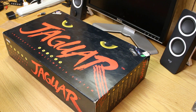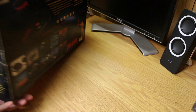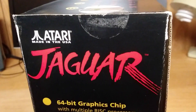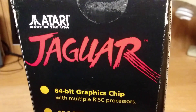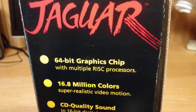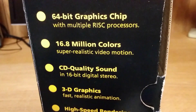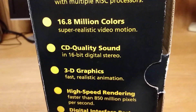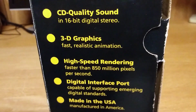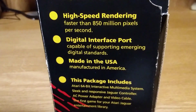On the bottom there's not much. It's an interactive multimedia system. On the side we've got more detail: a 64-bit graphics chip, RISC processor, 16.8 million colors, super realistic video motion, CD quality sound, 16-bit digital system, 3D graphics, fast realistic animation, high-speed rendering, and faster than 850 million pixels per second.